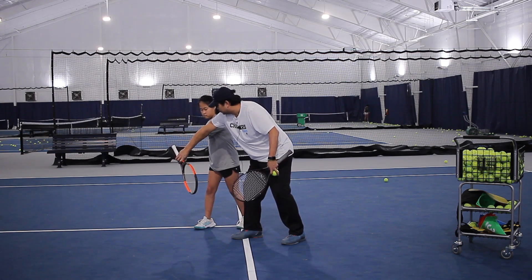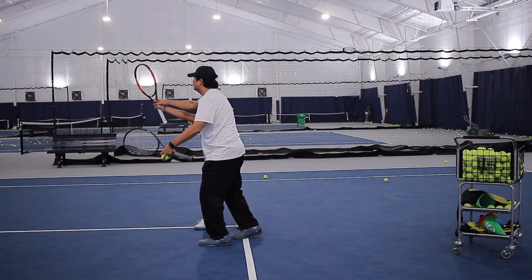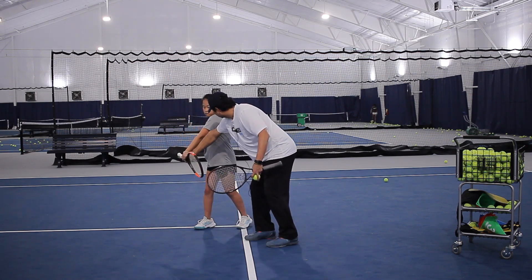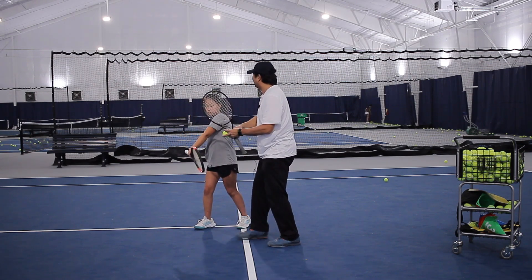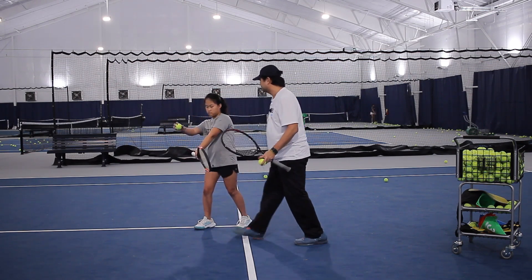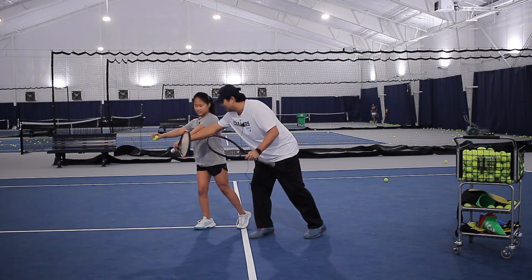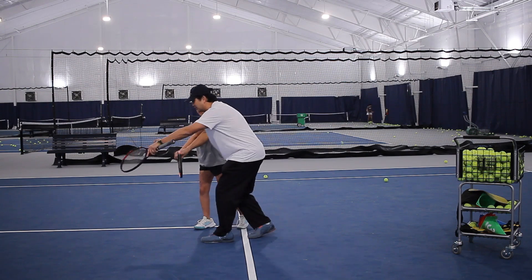Drop. And from here, you make contact, and you're going to brush it and come all the way up in front. Does that make sense? I need you to drop the ball. Excellent. The more in front, the better — so you've got to toss it right there.